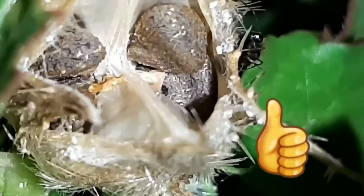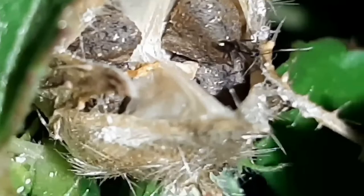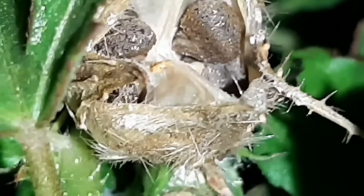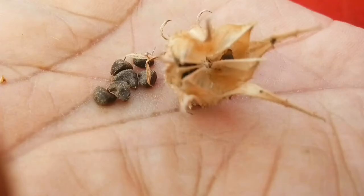Look at this matured seed pod — watch carefully how the seed pod has burst and the seeds are visible from it. This is the proper time to collect it. If you don't collect it and leave it for a day or two more, these seeds will automatically fall down and scatter.